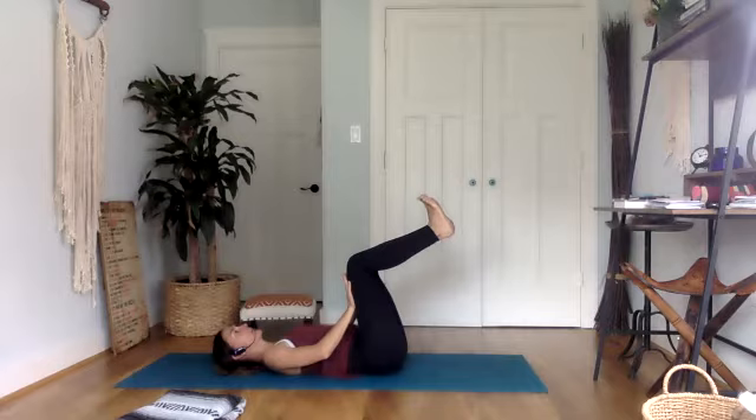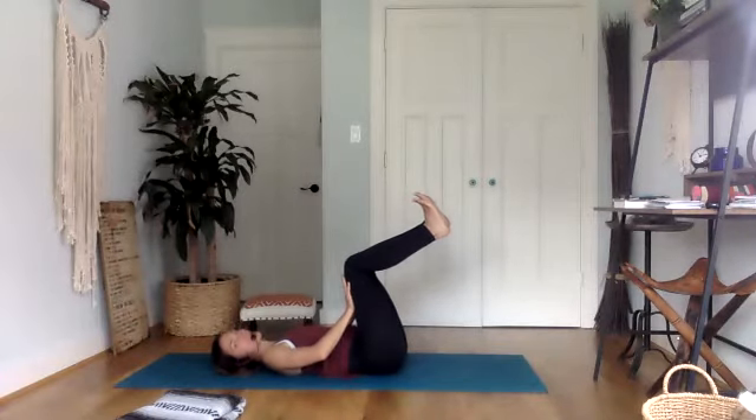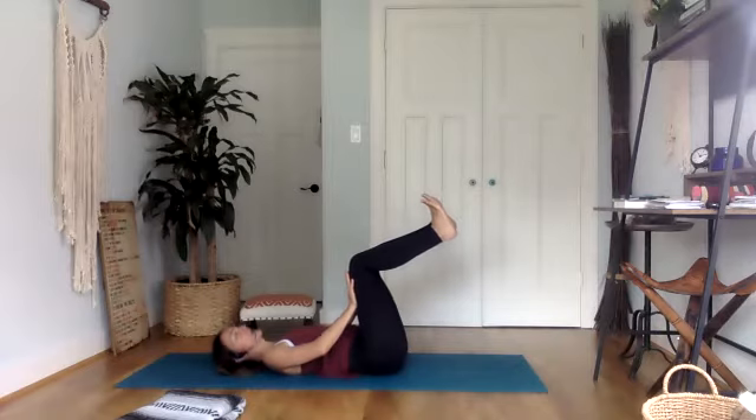Hold it for five, four, three, two, one. Release. Deep breath in, deep breath out. And again, hands to thighs, thighs to hands. Hold for five, four, three, two, one.